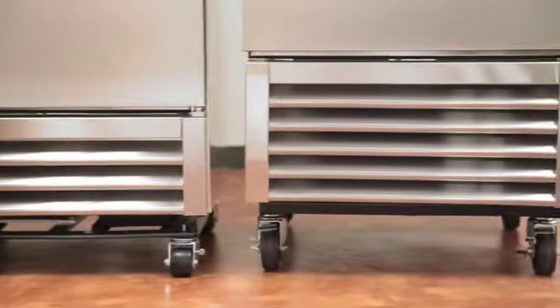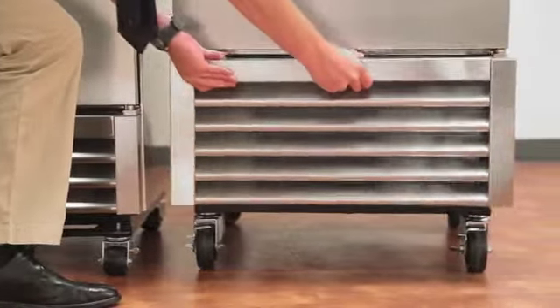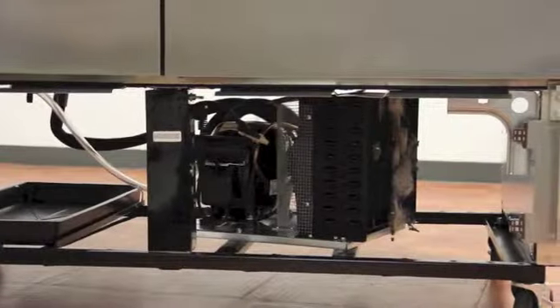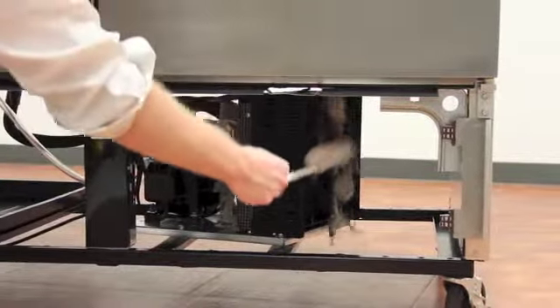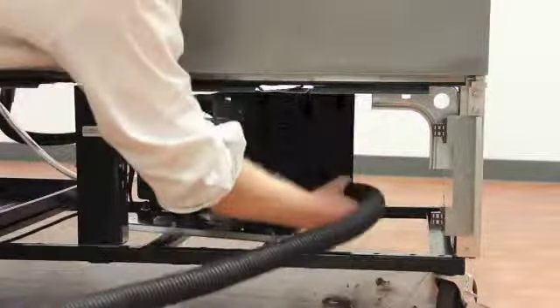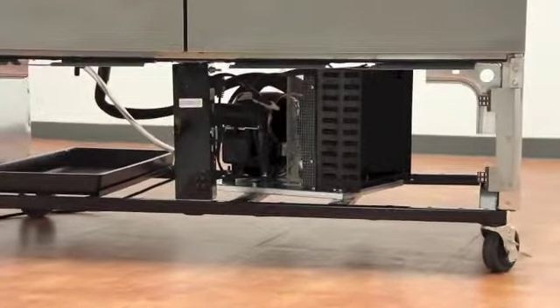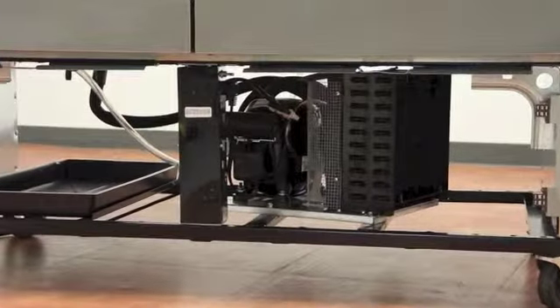A recommended rule is to check the condenser coil every month for the first three months of use. This will tell you how dirty your environment is. Generally, you should be cleaning your condenser coil every 60 to 90 days, depending on the environment in which it is used. Never use filters in any shape or form, as these instantly block airflow and do not allow the unit to run properly.